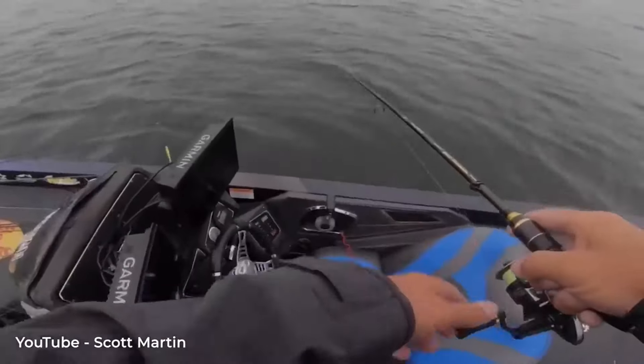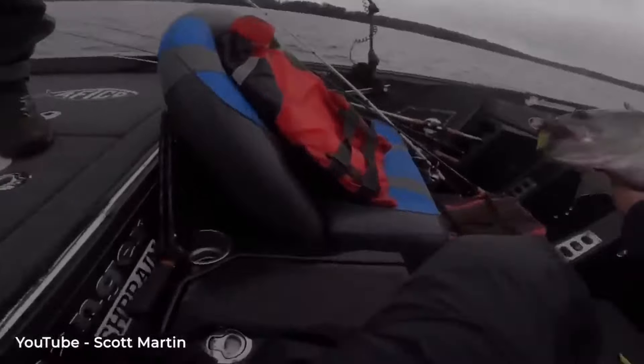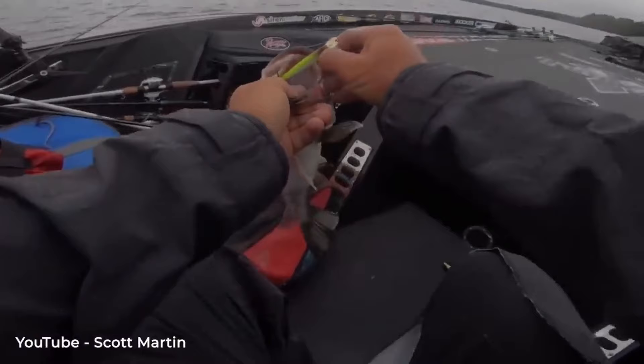A few months ago, Bass Fishing HQ put out a video about this bait and showed footage of Scott Martin using it in a Bass Masters Open, getting a top 10 finish. I won't say it was solely this bait, but it was definitely one of the baits he was throwing. Scott Martin is one of the biggest names in bass fishing — this is his profession, he has to catch them — and he chose this bait. That tells you right there that it catches fish, and it's a confidence bait for a lot of pros.